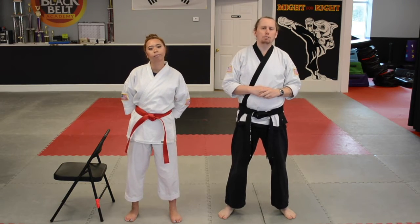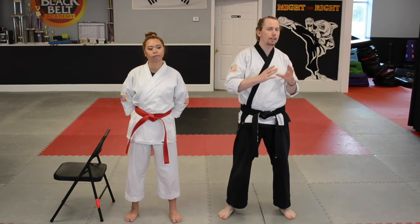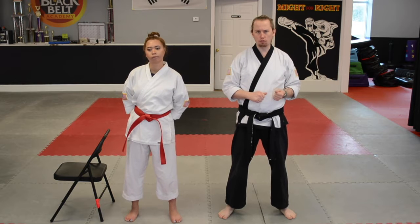Hi, everybody. Now it's time for us to practice the moves that we have to do in order to move from the red striped belt to the next level, the brown striped belt.